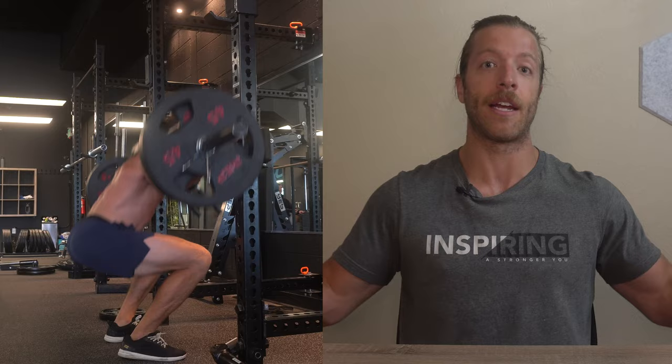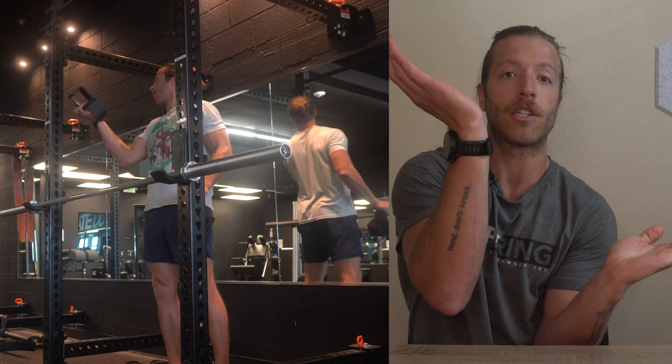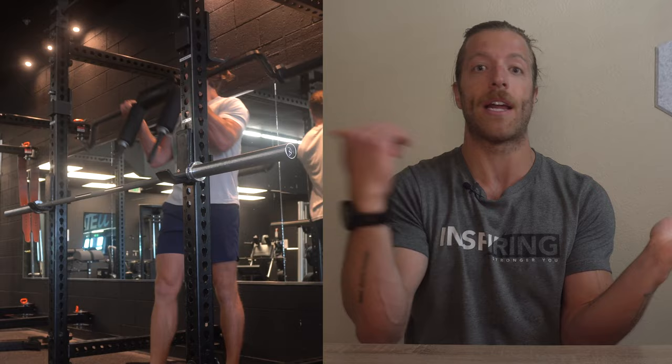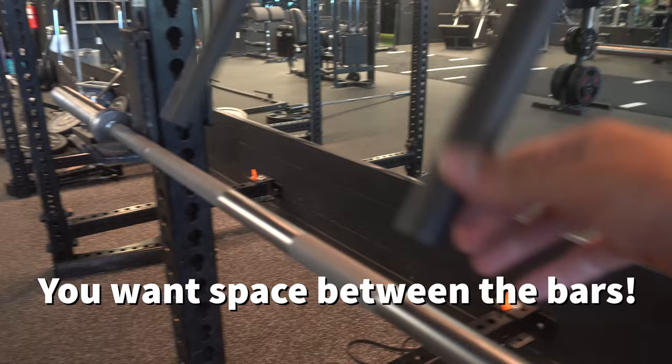The second way is to use an opposing barbell to create a means to hold on to. With J-hooks and the safety squat bar on one side of the rack, you'll set J-hooks on the opposing side for a barbell to run across, then grip onto that bar. The reason we set it on the opposing side is that if anything goes wrong with the Hatfield Squat, you're not going to pull it out. If the J-hooks are on the same side, you risk popping the lower bar out if you lose balance.